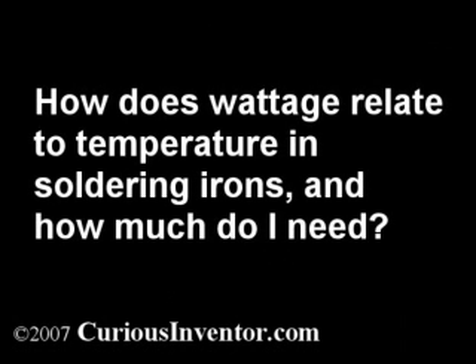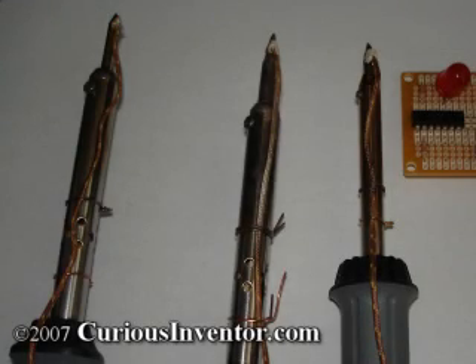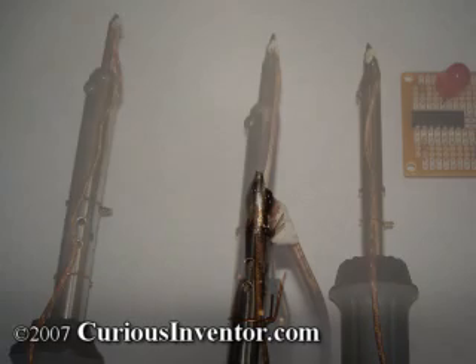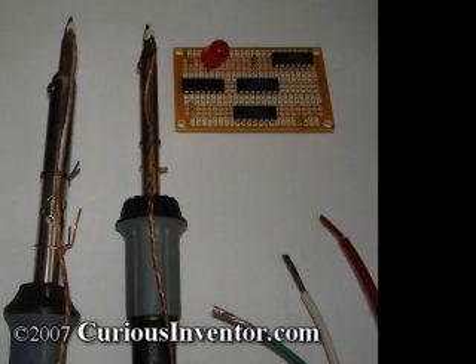How does wattage relate to temperature in soldering irons, and how much wattage or temperature do I really need for a given application? To get a feel for this question, I've attached thermometers — essentially thermocouples secured with high thermal conductivity cement — to the tips of three inexpensive unregulated RadioShack irons: a 15 watt, 25 watt, and 40 watt. I'm going to be soldering a couple of components and tinning several different sized wires to see how different wattages fare and what happens to the tip temperature.